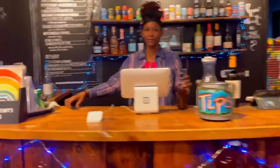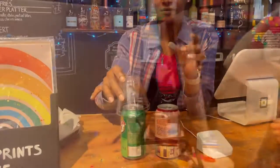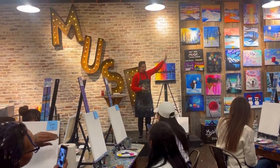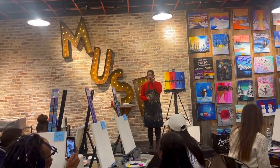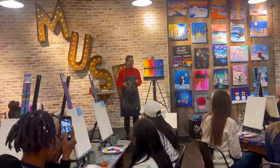Before we get started, of course we had to hit up the bar. We went ahead and got a cheese flatbread pizza. Once we have our liquid encouragement we are ready to party! We got to meet our lovely artist who is going to be helping us step by step through our painting.